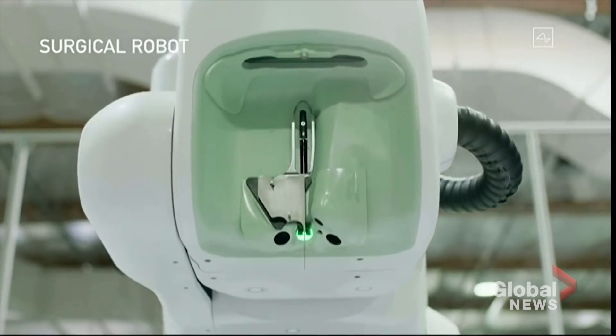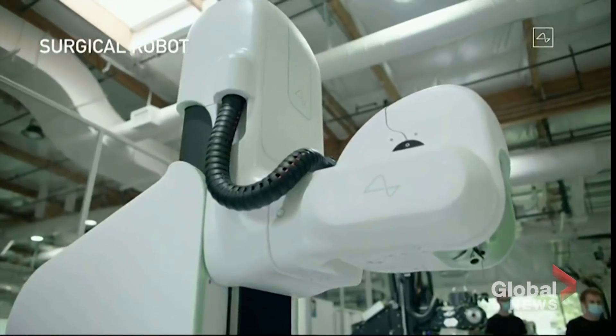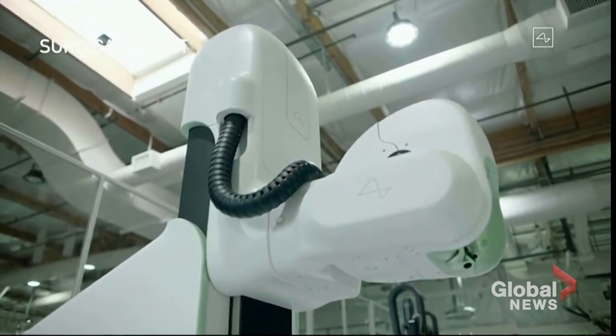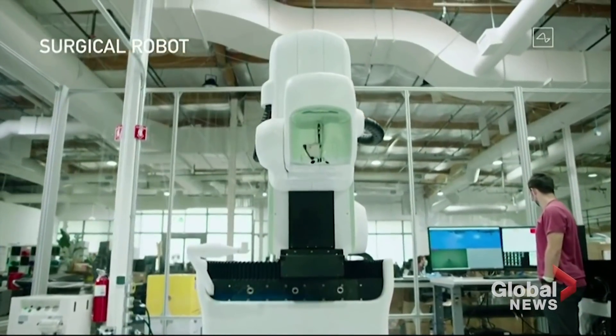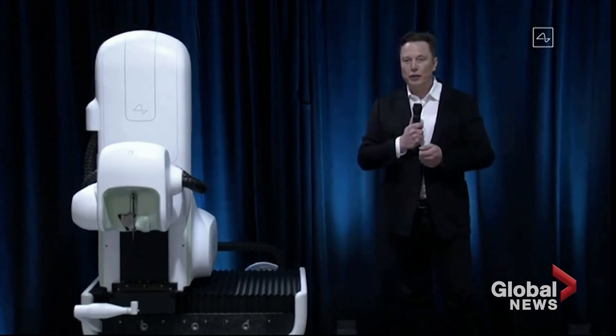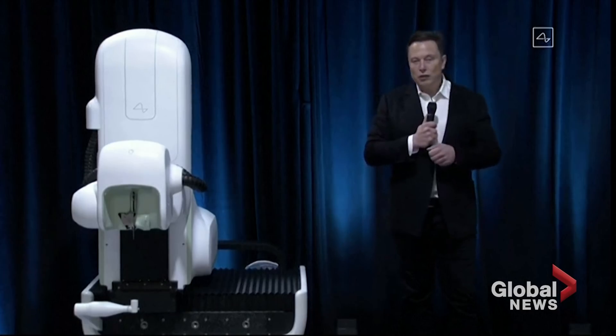We ultimately want this robot to do essentially the entire surgery — everything from incision, removing the skull, inserting the electrodes. We feel confident about getting the link procedure, the installation of a link, done in under an hour. So you can basically go in in the morning and leave the hospital in the afternoon.